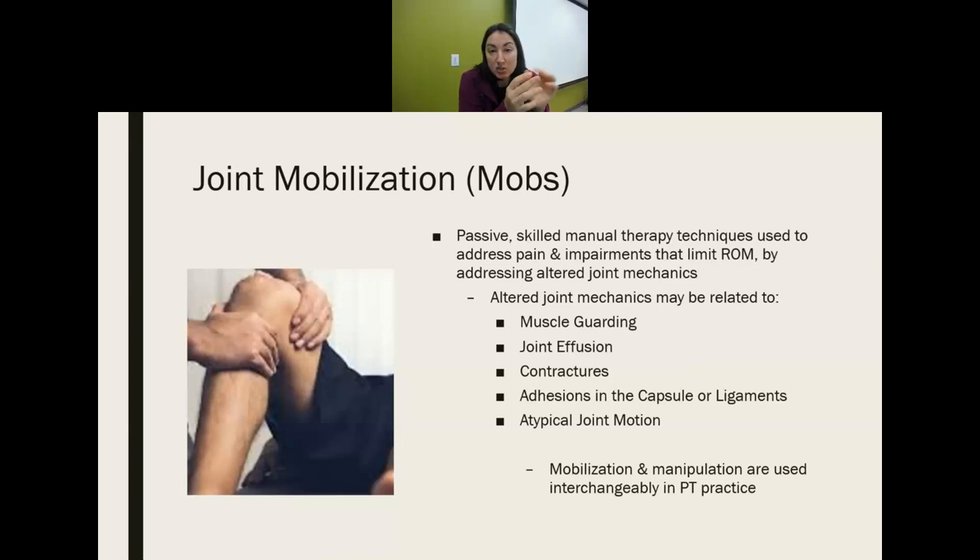Mobilization and manipulation are often used interchangeably. Sometimes manipulation refers more directly to a thrust manipulation — a higher level of momentum with the movement and deeper pressure. But for the most part, manipulation and mobilization will be used interchangeably.